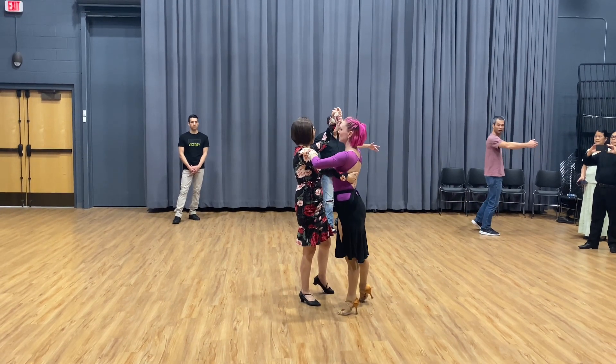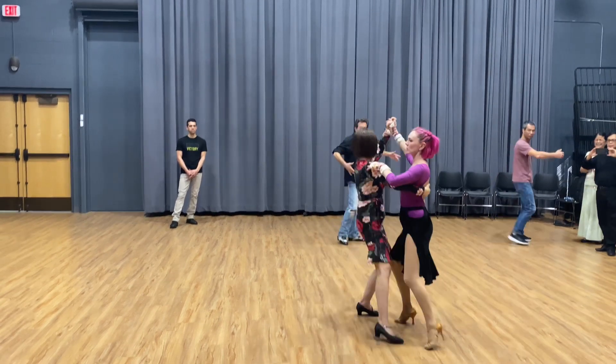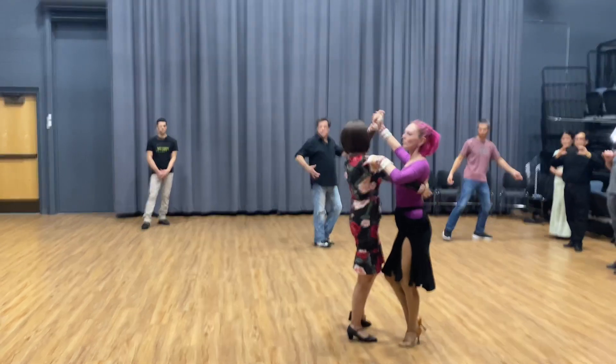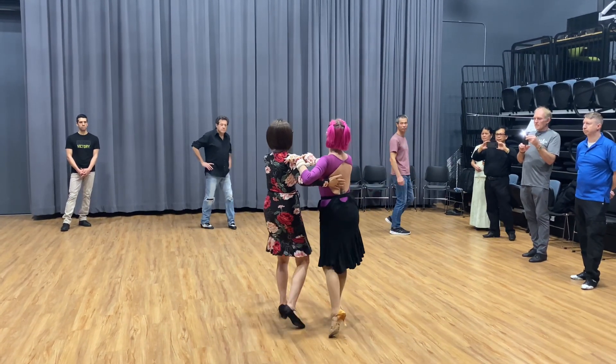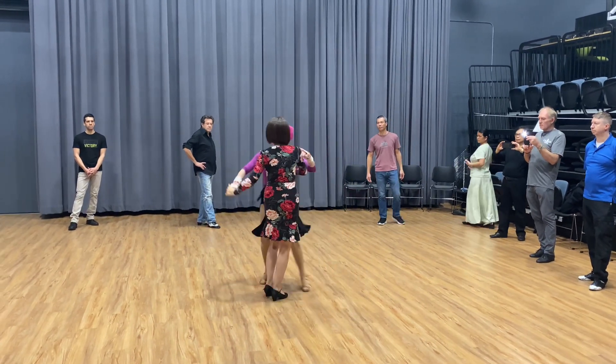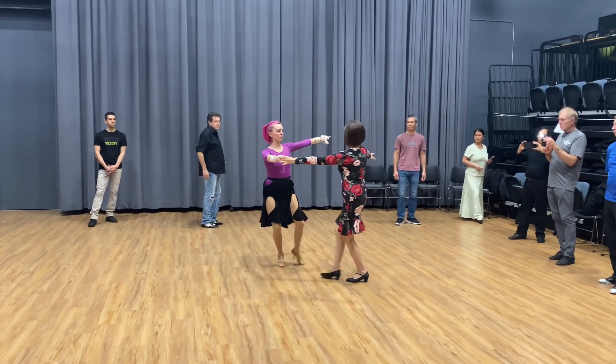This is a closed position — make sure you finish, go forward. Tango close. You can try to turn more, so you go slow, slow, quick, quick, slow, slow, slow.